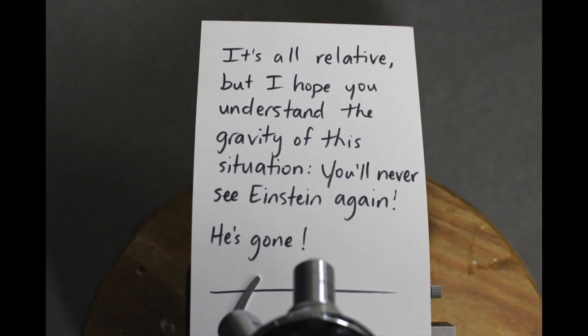First we'll start with the ransom note. It says: 'It's all relative but I hope you understand the gravity of the situation. You'll never see Einstein again. He's gone.' That was a terrible poem.